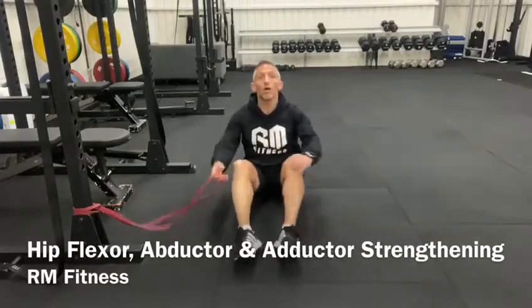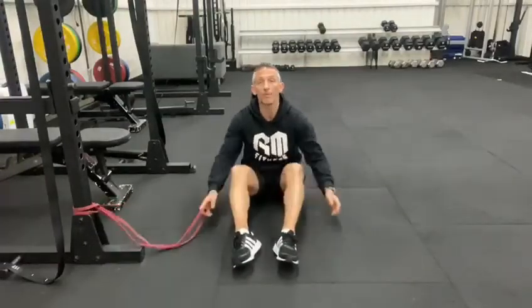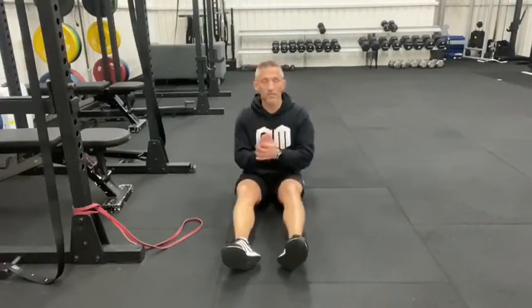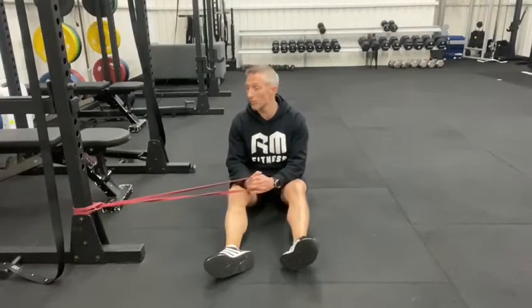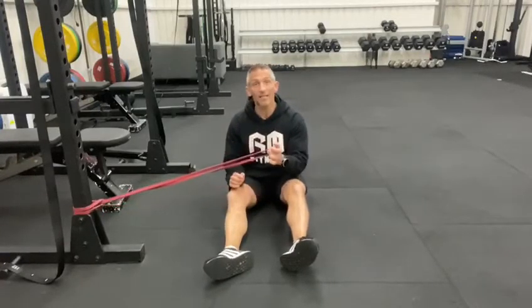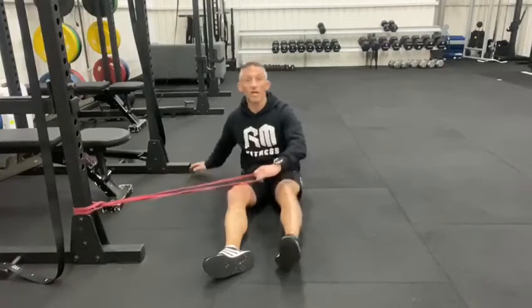What we're going to do now is work on our hip abductors and adductors, to make it stronger in this area of our body. When we're running, we get a lot of impact and movement, so we want to strengthen these up. Very easy, something you can do at home — you need a resistance band and something that you can tie to at home.